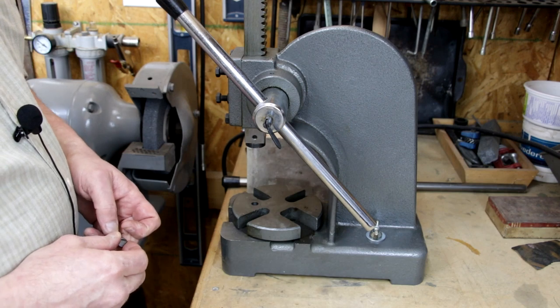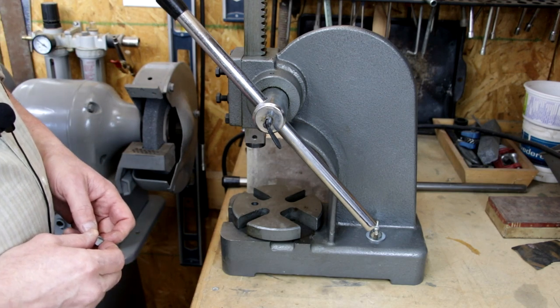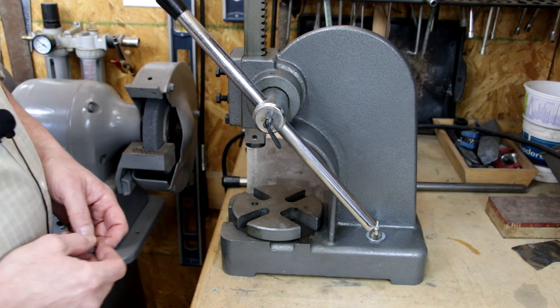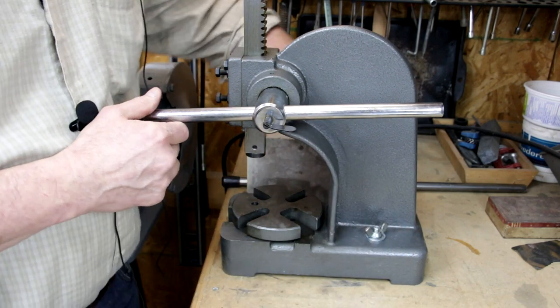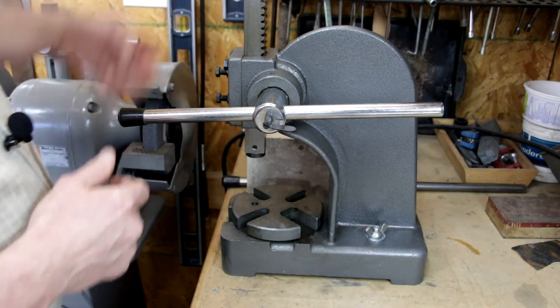I have the press mounted to my bench. It's three-quarter inch material and it's mounted there with wing nuts, so if I need to take it off, it's a relatively quick job.